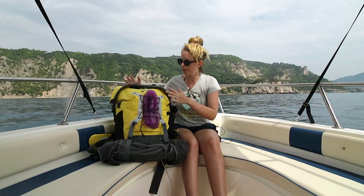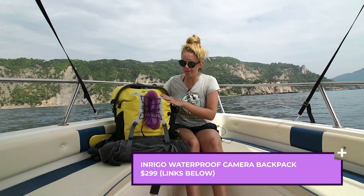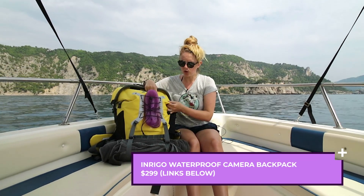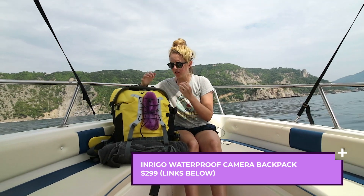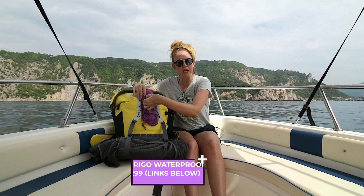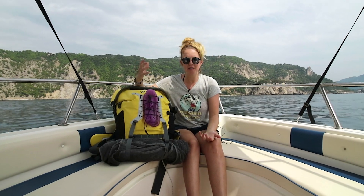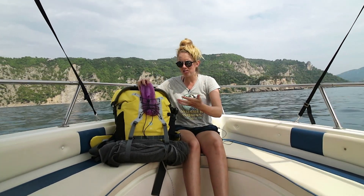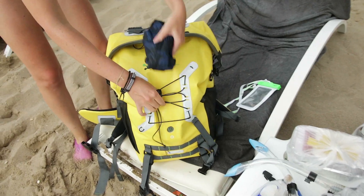Let's go ahead and just walk through some of the features of this backpack. First of all, from the exterior it's this sort of waterproof material and it's bright yellow so you can't miss it. On the front it has a sort of bungee cord so you can slip in anything that you want. Right now I have my jelly water shoes in here, but you can also put a drone, a towel, or a water bottle there.